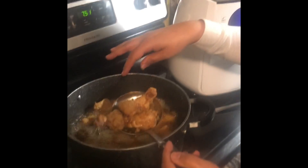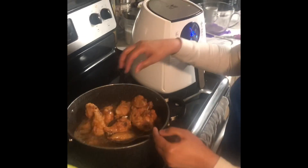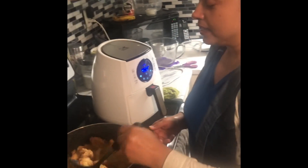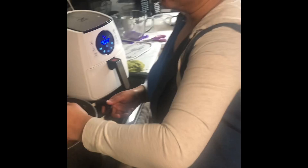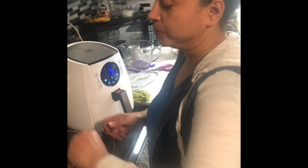We're pretty much done here. What you need to look for in the texture is a little bit hard and stiff, because you want that little bite when you're munching on the chicken wings. It's pretty much done — you don't want them too soft, but you also don't want to make them too hard, or it'll be hard to chew and take a bite.